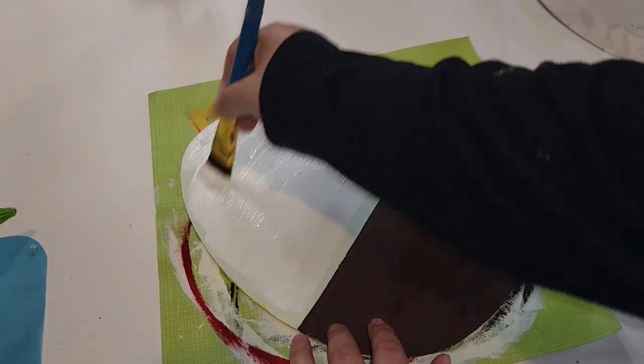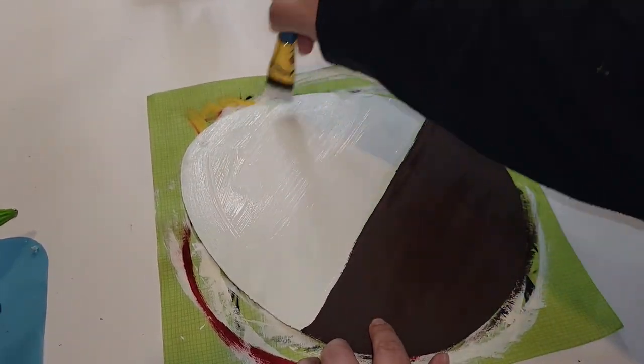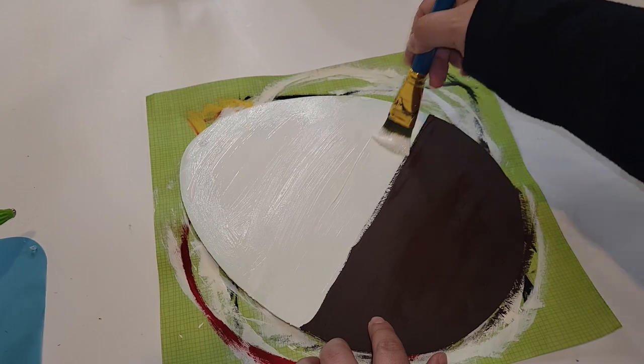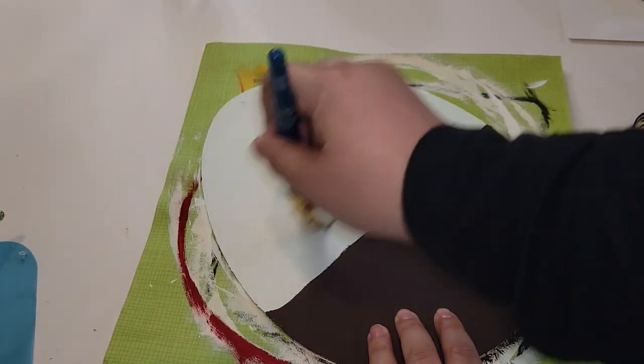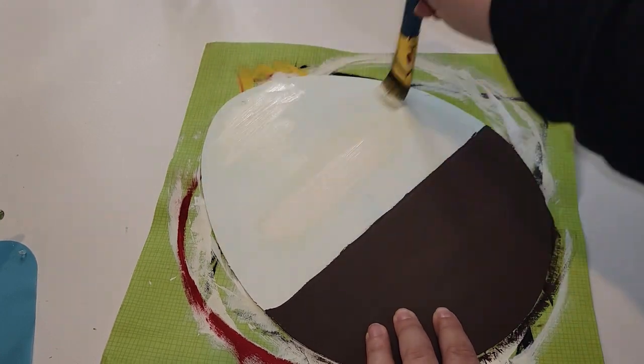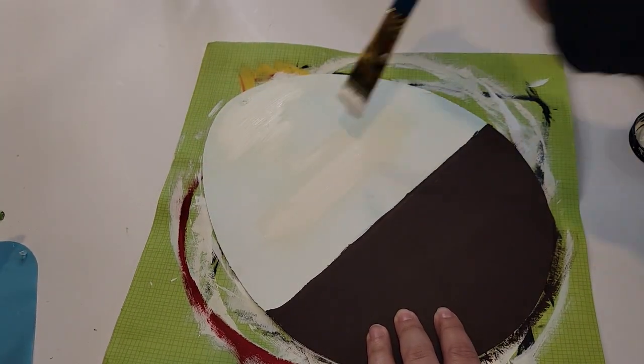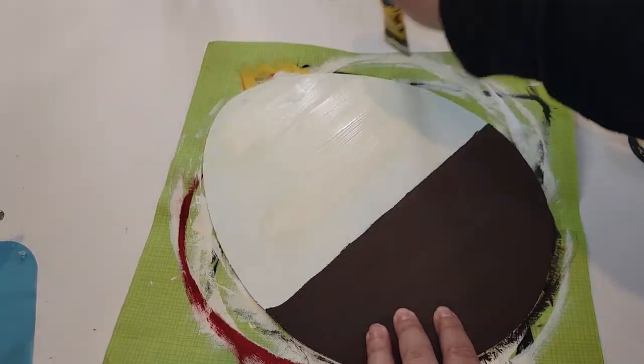Once that was done, I went in with my Folk Art Home Decor chalk paint in the color Sheepskin and gave it another two coats using that paint so that everything was nice and opaque and the paint below wasn't seeping through.